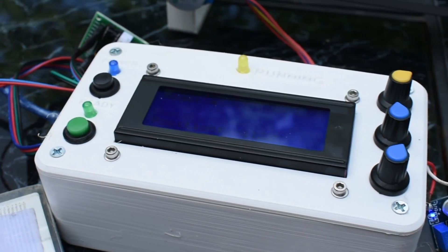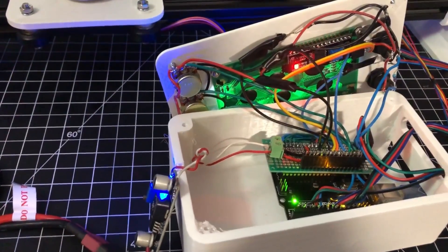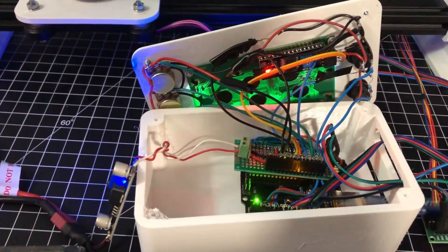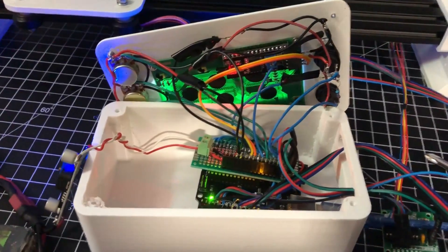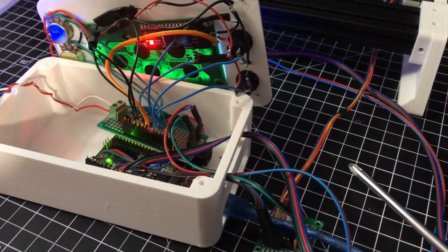All of the electronics used to control the slider are stored within this 3D printed box. The code I wrote runs on an Arduino Uno inside the box, and it takes in all the inputs from the front panel and turns them into the movements that the motors should be making.